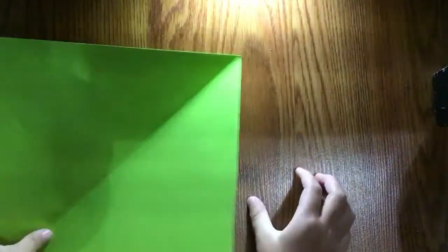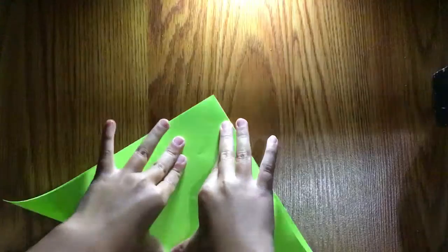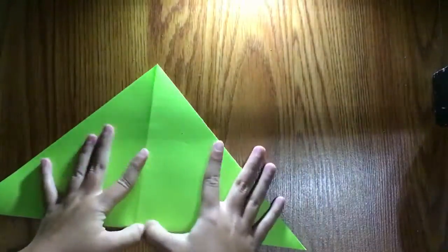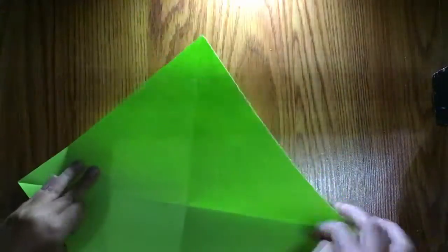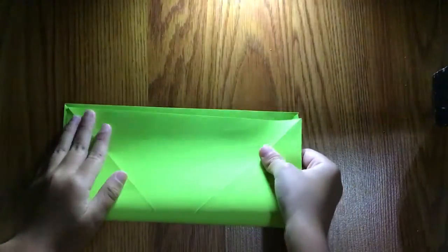When you've done that, it has a crease, and then we're going to fold it diagonally again. Sharpen it, and fold. Rotate and fold in half in all directions.